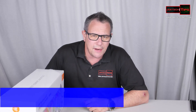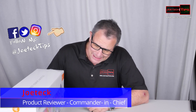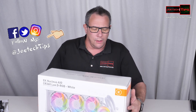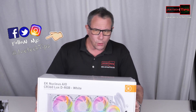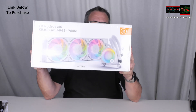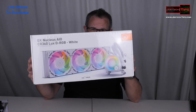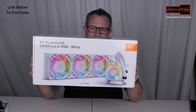Hey guys, this is Joe Tech from Joe Tech Tips on Facebook, Twitter, and Instagram. Today we got the EK Nucleus all-in-one RGB cooler — the CR 360 DRGB White. This bad boy is a beast.